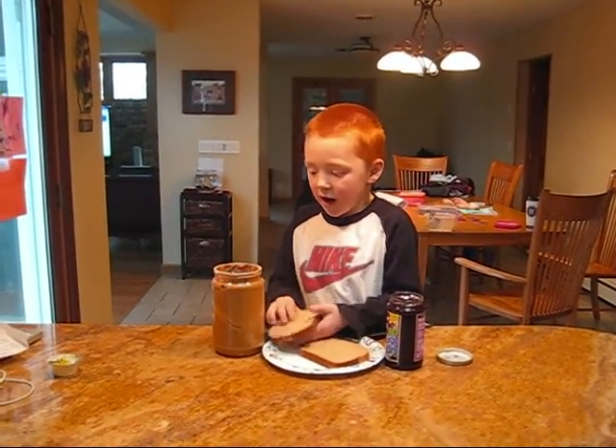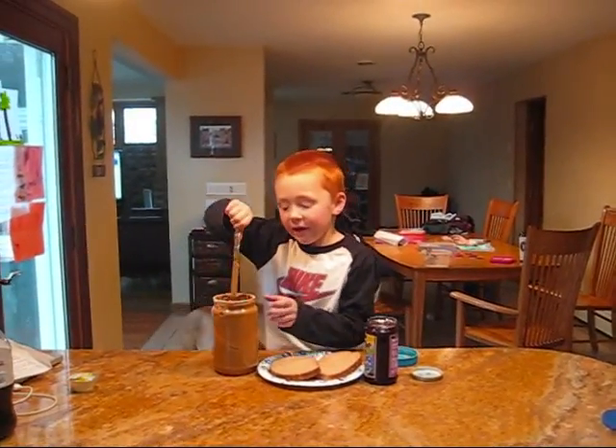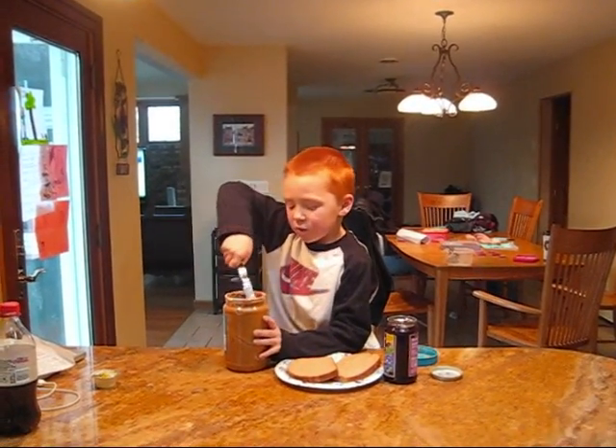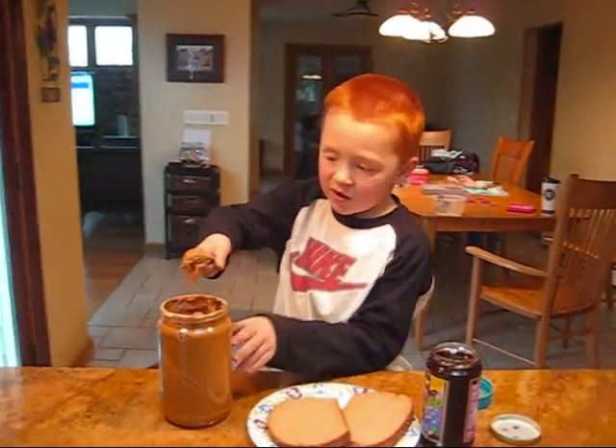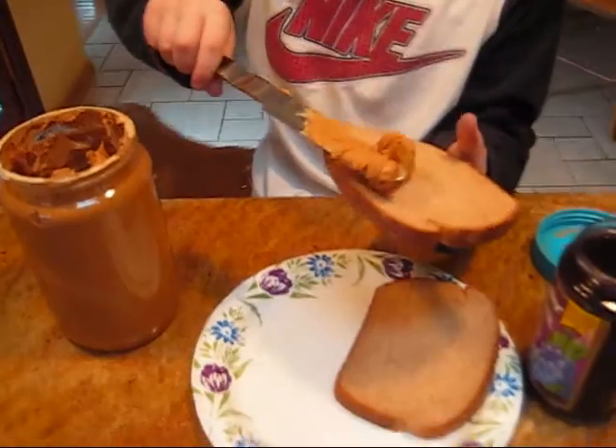You take a piece of bread and you take the knife. You take the knife, and you put it in the peanut butter, and you scoop the peanut butter out.